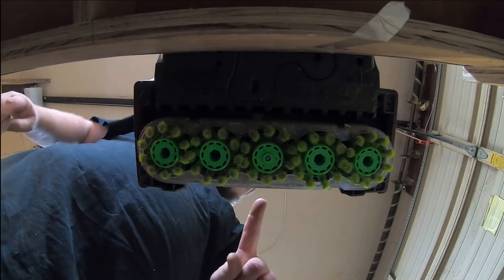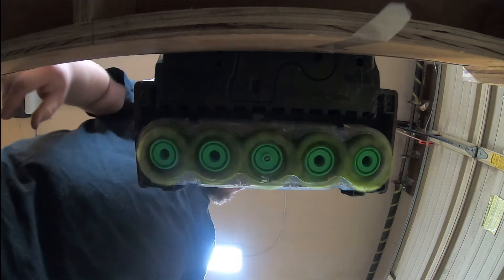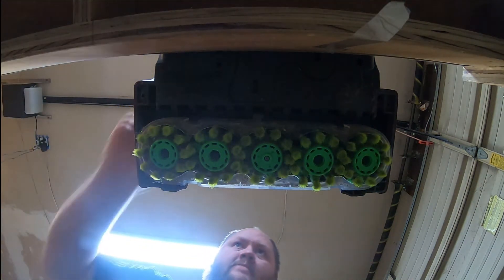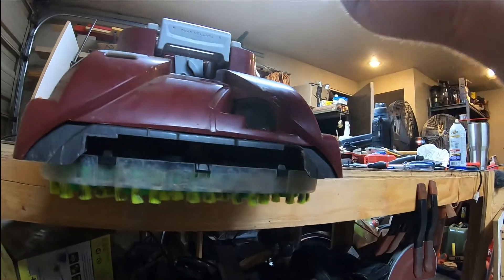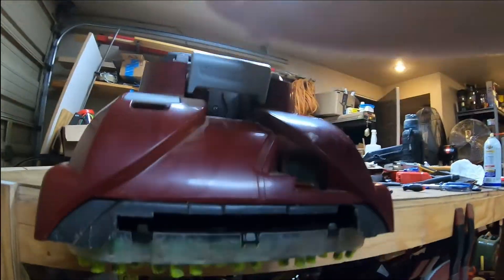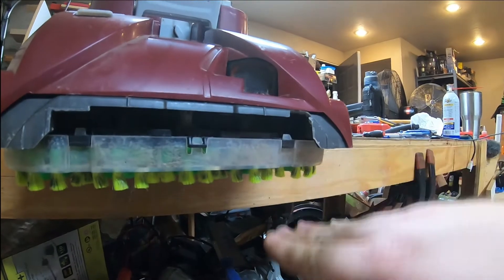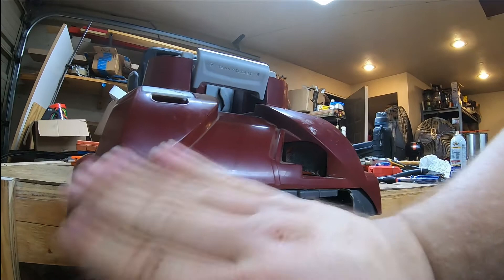Loud noise in three, two, one. It worked! So that's one of the two problems fixed. Here's the other one: this little clippy piece that the intake clips on broke right here. I'm probably just going to take some five-minute epoxy and epoxy the thing down, because without it, the side comes up and pivots, which means the nozzle doesn't stay pressed against the carpet to suck it in. Let me finish putting all the screws in and go grab the five-minute epoxy.